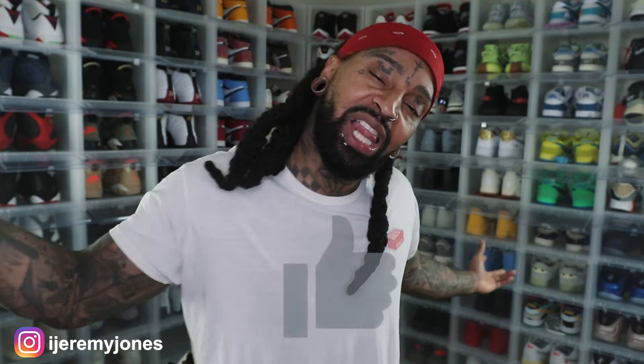Alright, I'm going to go ahead and wrap this up. Be sure to hit that like button — it really helps the channel out. Consider subscribing; I make content about sneakers. My name is Jeremy Jones, thank you for watching and I'm out.